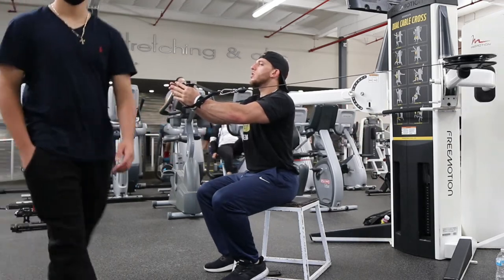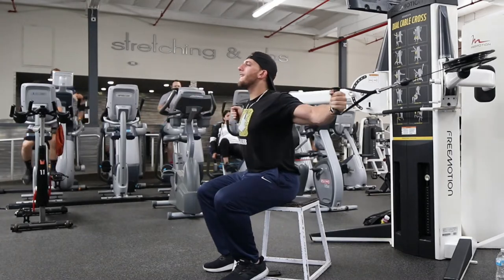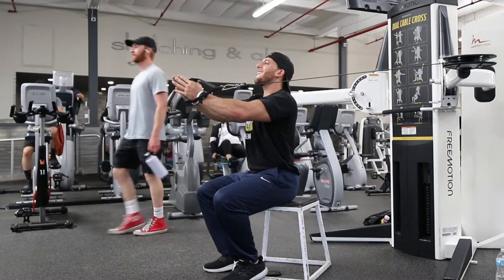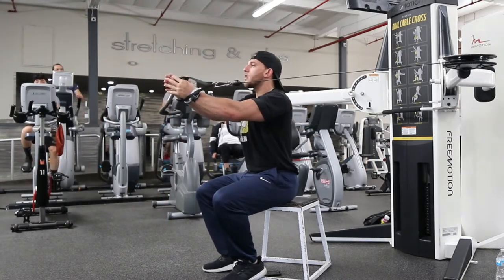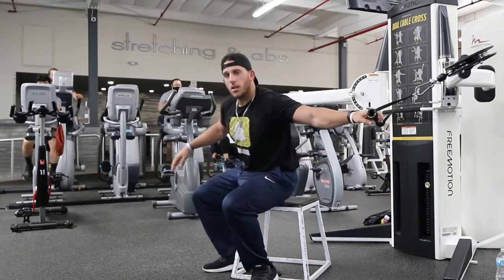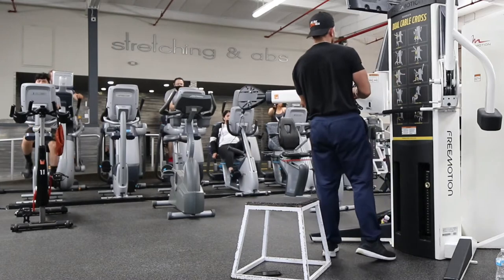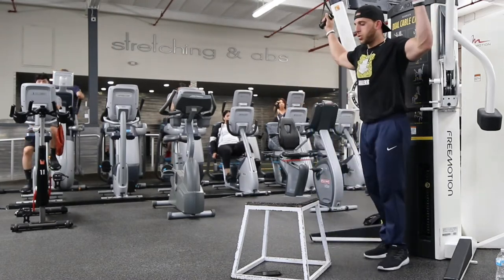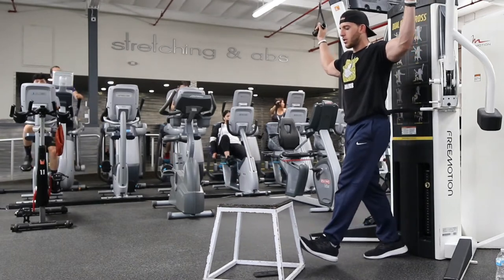So this is the flat fly. I'm seated on the bench, my feet are on the bench so it doesn't move. I'm squeezing my chest when I bring my hands together. I'm trying to think index fingers together — on the decline I was thinking more pinkies together, on the flat one I'm thinking more index fingers together. This is a great exercise for increasing size in your chest, for getting that stretch you don't usually get on bench press because of the range of motion. You sometimes get it on dumbbells. This is a great one to finish off one of your chest workouts.